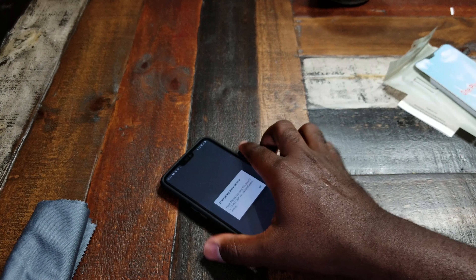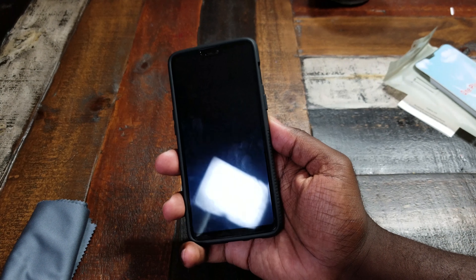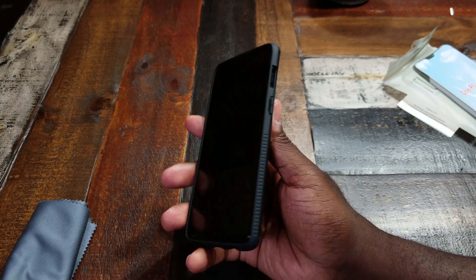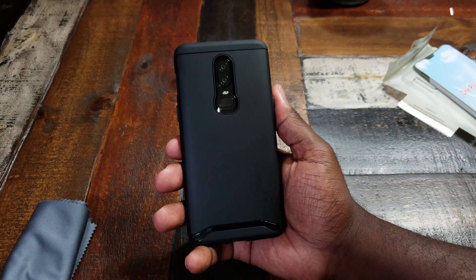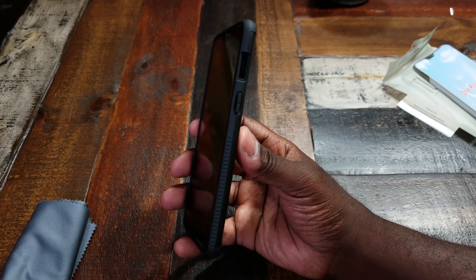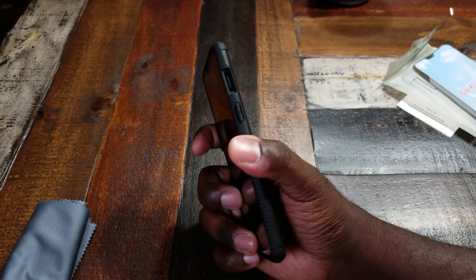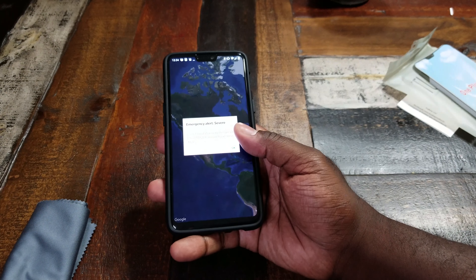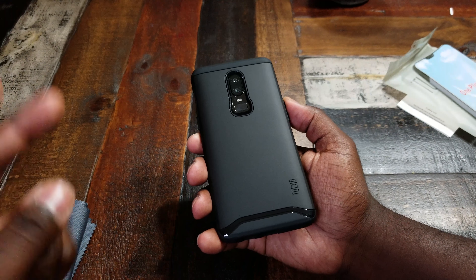This is a good case — got a nice feel in the hand, feel protected, feel like my OnePlus 6 is in no danger in this case. Definitely a recommendation. I have a link down in the description to my affiliate link where you can pick this up. This is the Tudia Merge in black — a nice alternative to a Neo Hybrid from Spigen, because I can't seem to find those. You just take what you can get, but this definitely is a winner. I like it. If you got any questions about this case or the tempered glass screen protector, hit me up in the comments below. Until next time, guys — peace.